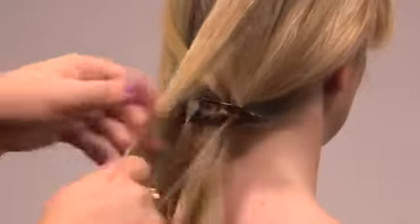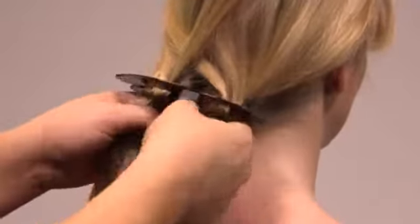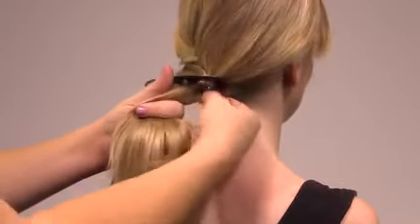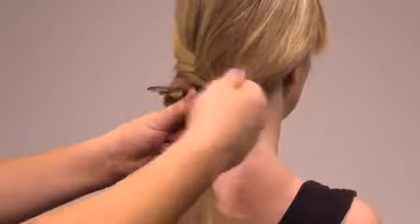Step 3. Repeat this action using a section of hair from the other opening. Step 4. Keep working this way, taking hair from alternate openings, crossing it over in front of the tool and placing it deep into the opening on the opposite side of the tool.